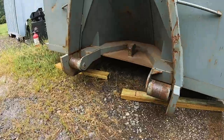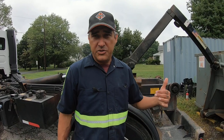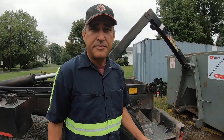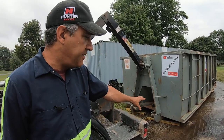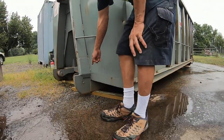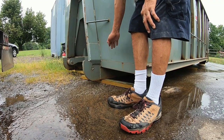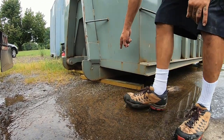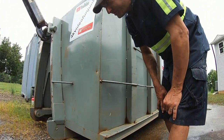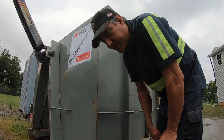That's it — now you have your chocked dumpster. That's the best and easiest way we've found to chock a dumpster so it doesn't sink into your blacktop. There are a million other ways to do it, but that's the way we do it. If you had wheels in the front instead of rails, you'd just put that two-by-four under the wheels instead of under the rails. Thanks for watching!